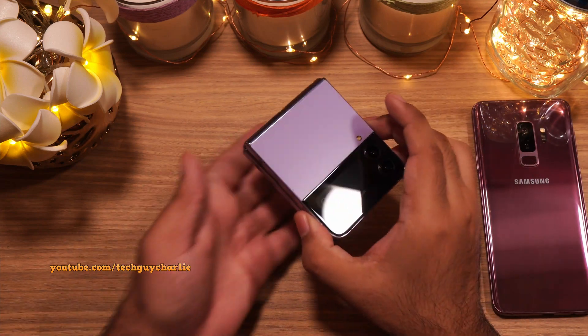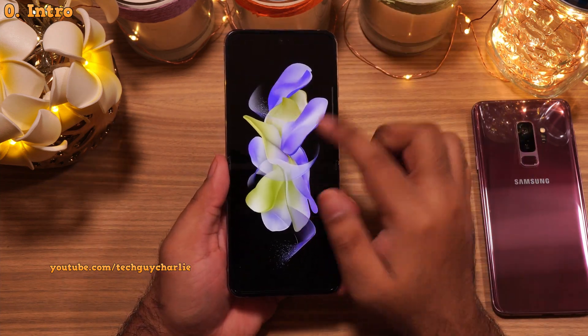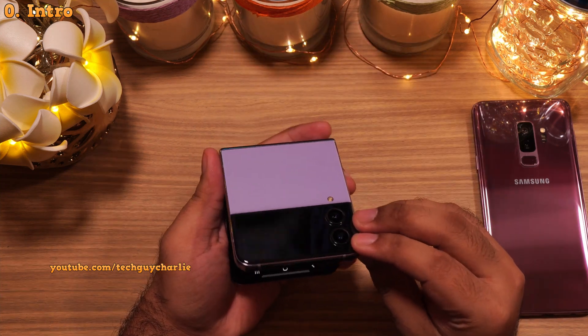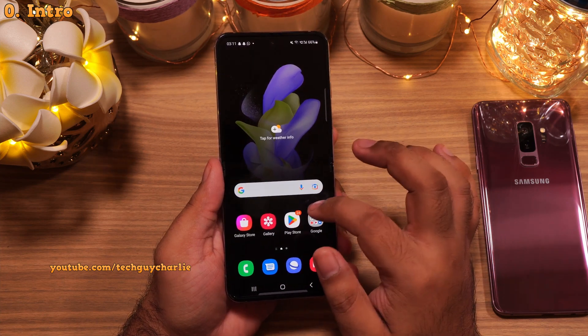Hey guys! So I just got my hands on the brand new Samsung Galaxy Z Flip 4 and I thought, let me make a video and show you guys the settings and features that you should tweak and turn on on your new Galaxy Z Flip 4 to get a better experience. Because out of the box, the phone is super boring and a lot of features are actually switched off.